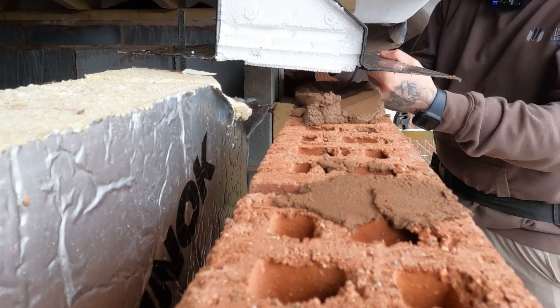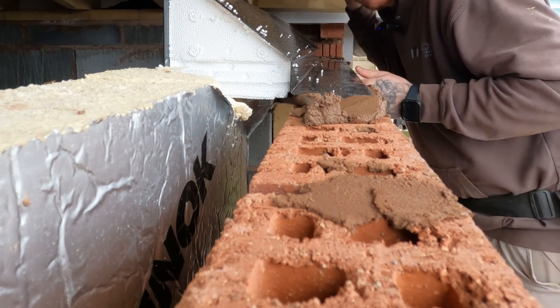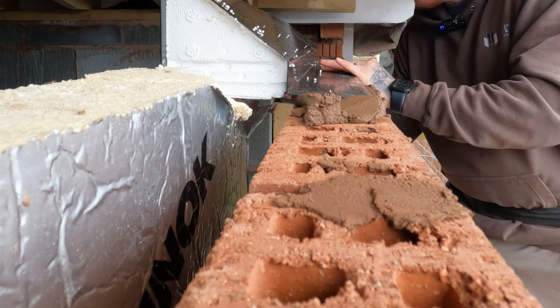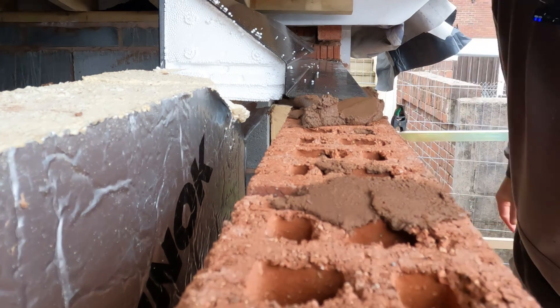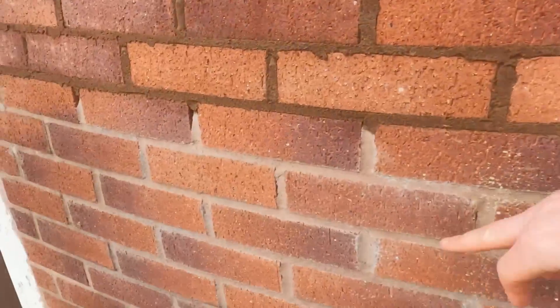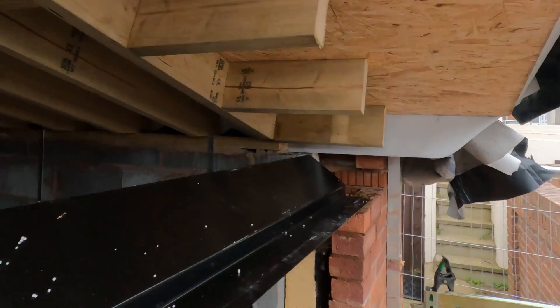Good thing about the catnic is they're nice and light. So we want it in about 10mm in from the front. The reason for that is when we joint up — when we joint all these up to match — you're not going to see the steel of the catnic. So you can flush it up and you won't even know it's there. You'll only know it's there from underneath.